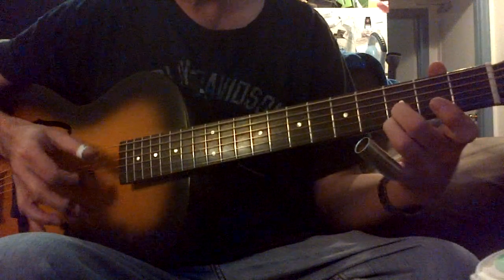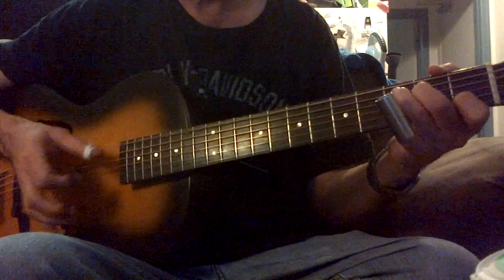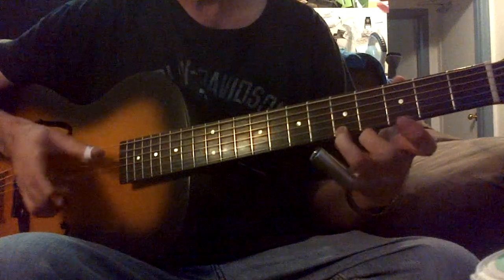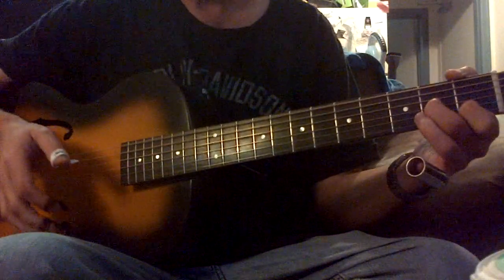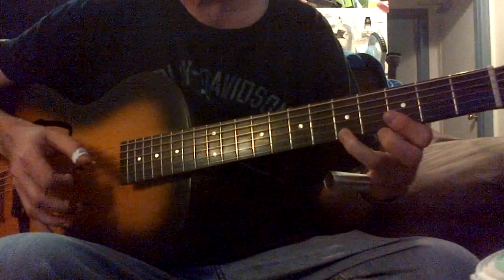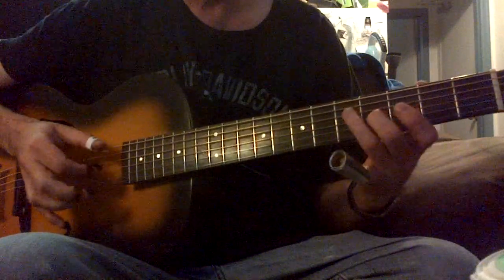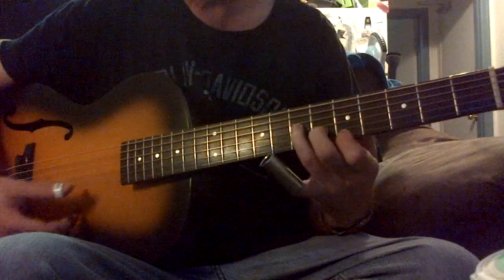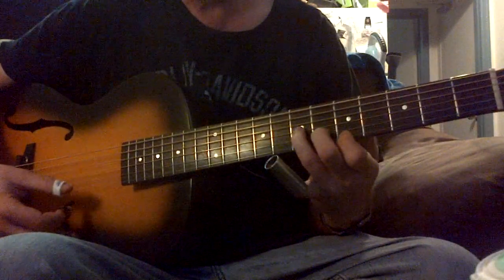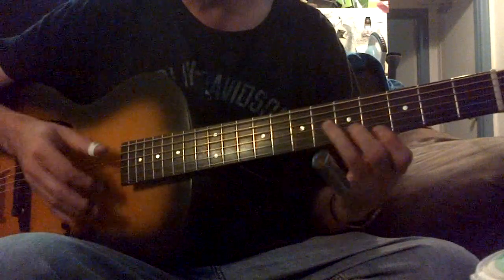Back to G, then back to D. I'm not actually doing any kind of turnaround. You can use this G — this is a G7, which I've shown before — at the 5th, 6th, and 7th frets.